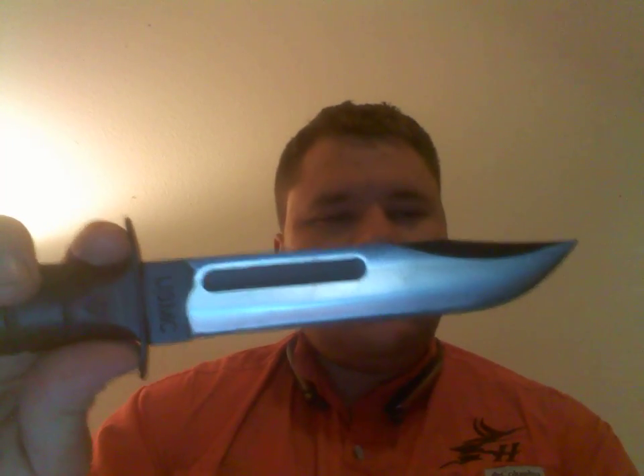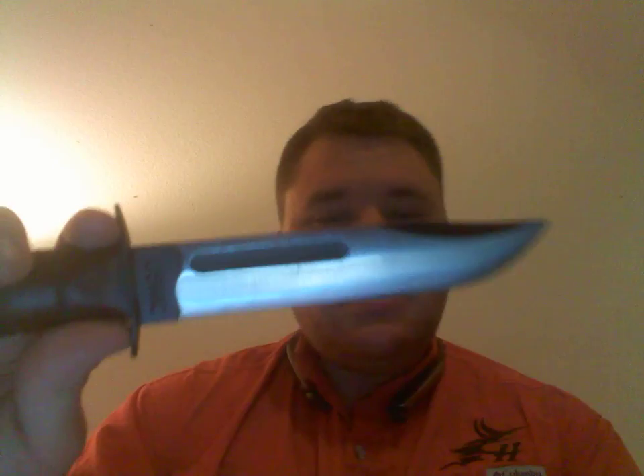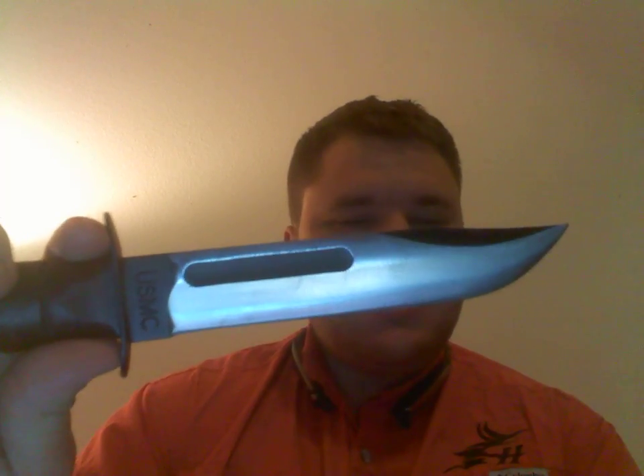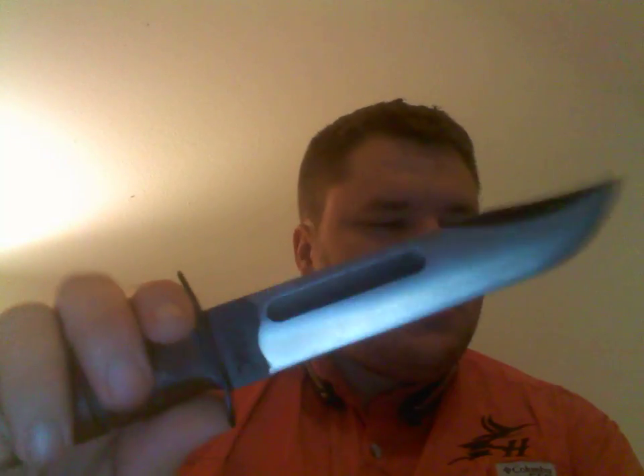You can definitely poke some bad guys with it, you can definitely hunt with it, do hunting chores — skinning, killing, food prep, camp chores, some batoning, carving. It can do a lot of different things.